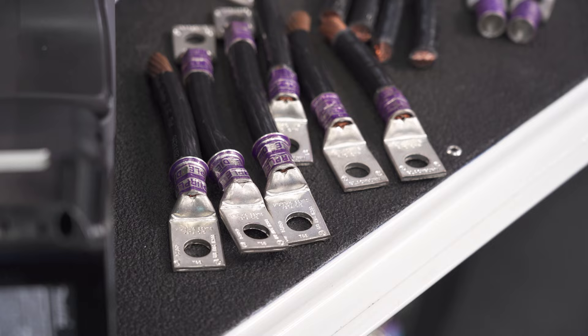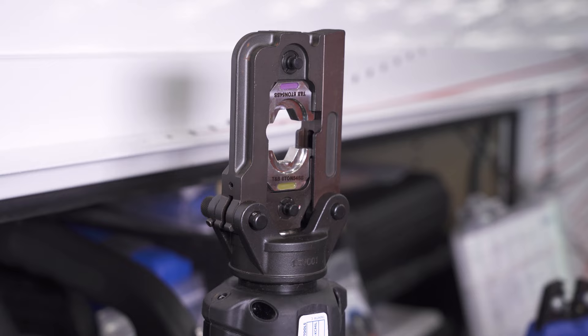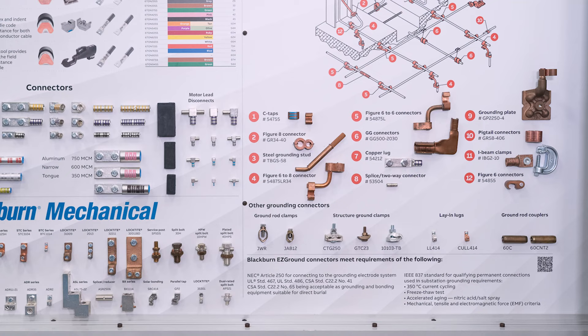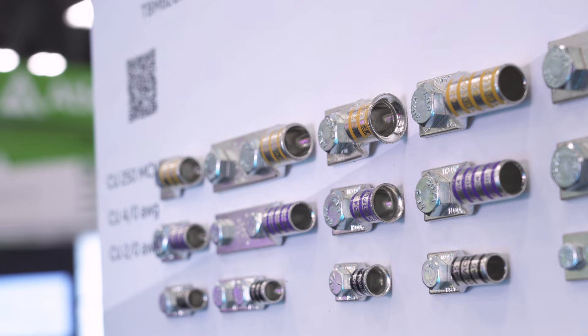Our complete line of connector products includes our color-keyed compression system consisting of lugs, dies, and battery-powered crimp tools, Blackburn Mechanical Connectors, and our Blackburn Easy Ground Connectors.